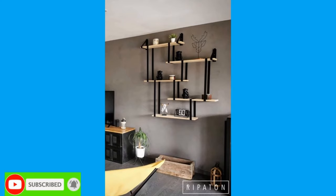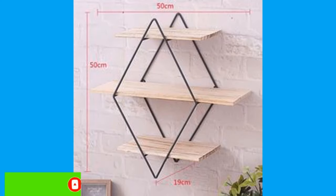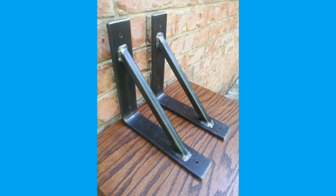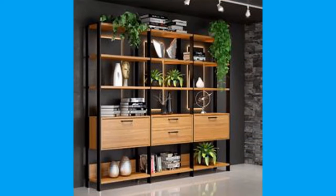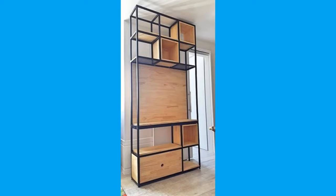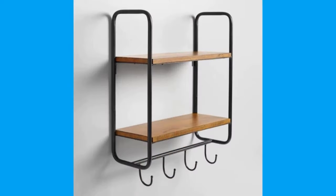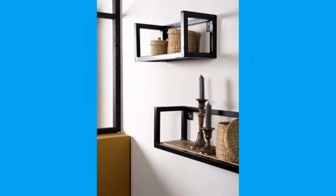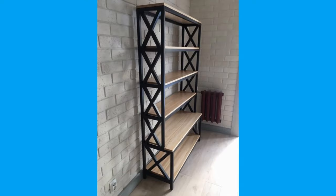Wall shelves turn empty walls into a museum of view, where you can store and show off your things. We have lots of styles, finishes and sizes. Whether you are looking for a wall shelf with hooks, a wall shelf for books, or even one with drawers, there are several designs and plans included in this video. There are even floating shelves with hidden brackets to create a seamless look, while still being useful for displaying your treasures.